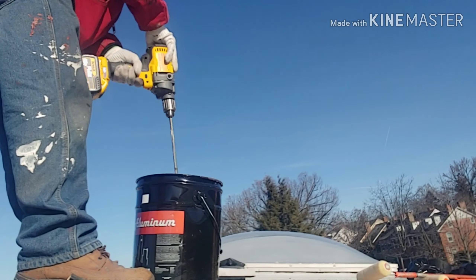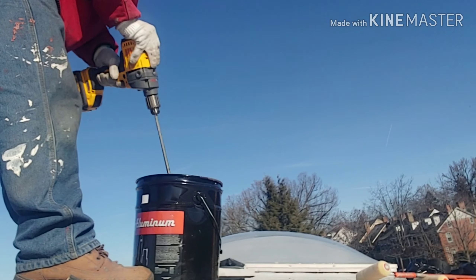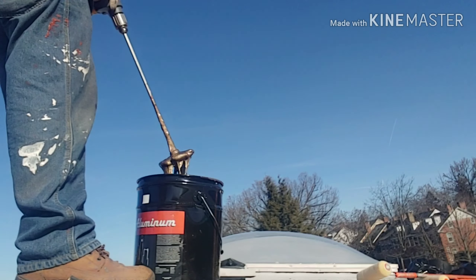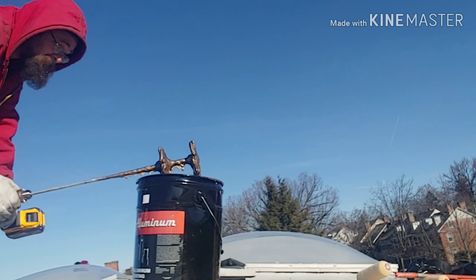If you follow my channel, you know that my 6.5-inch circular saw and my full-size 20-inch circular saw have been replaced by the Atomic line, since I have to maintain a corded option.